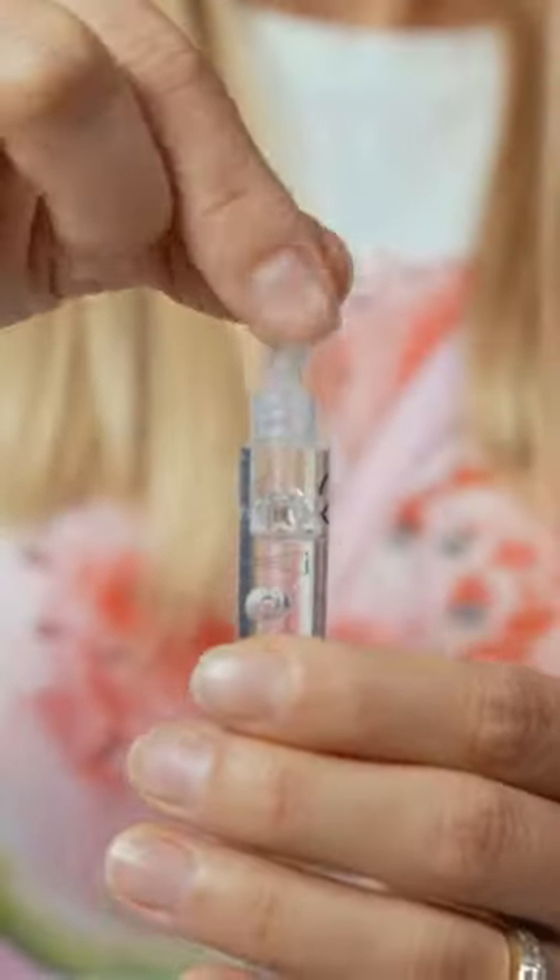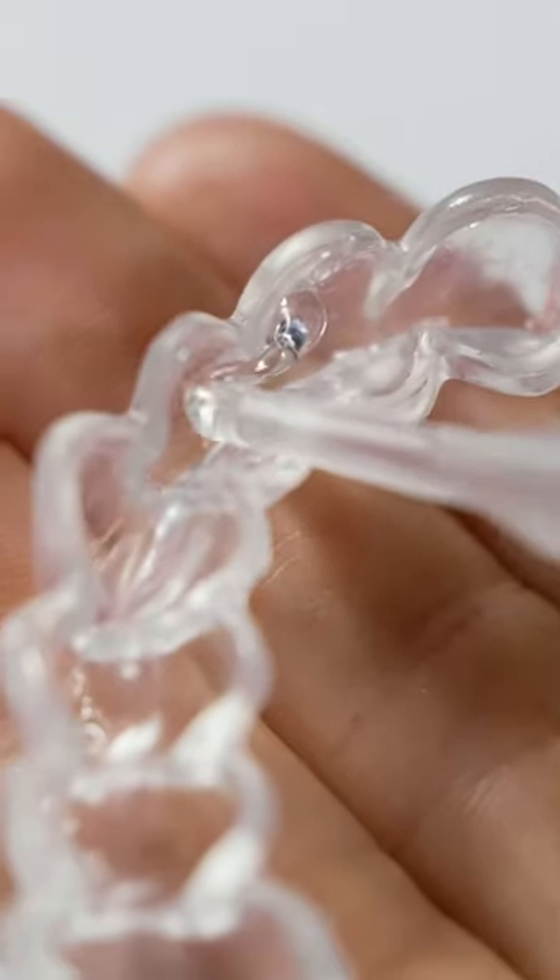It's called a tooth serum. You get the syringe ready, then start loading the front of the trays with a lentil-sized amount in each tooth.